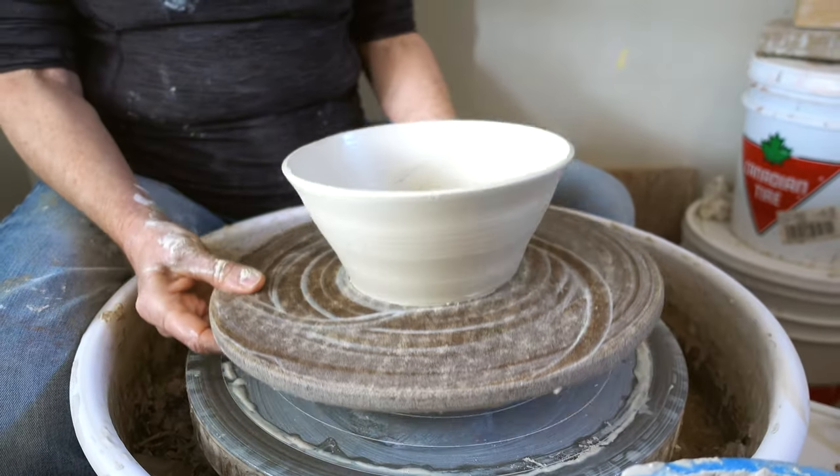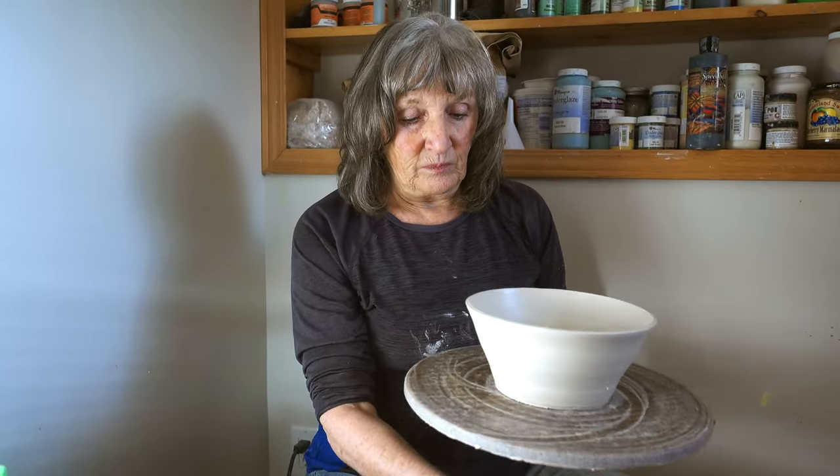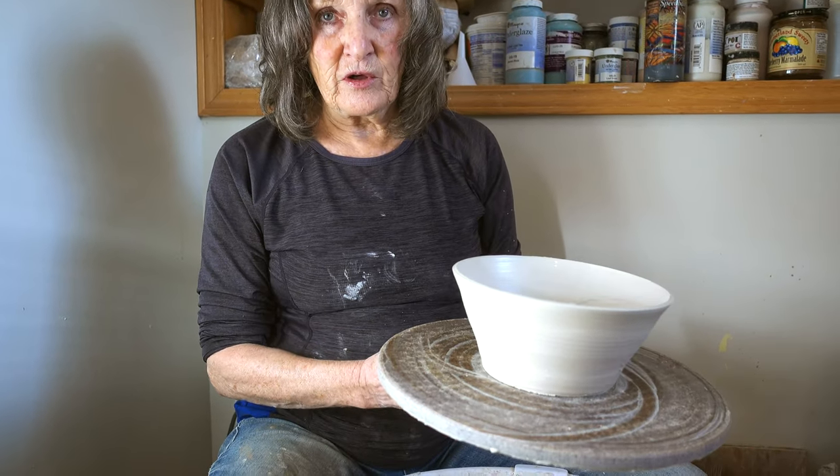Then I would just take the bat off the wheel and put it over on my drying cupboard. With this shape you cannot take it off the wheel head without using a bat.